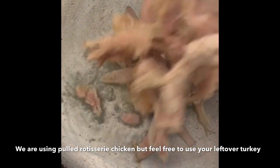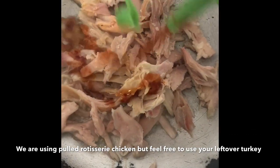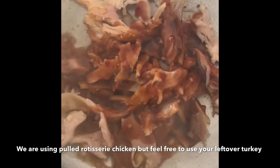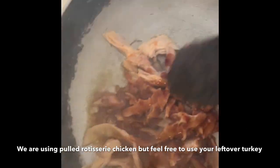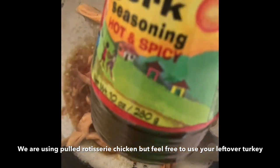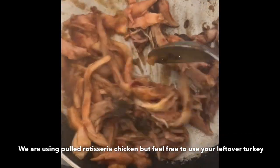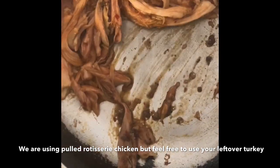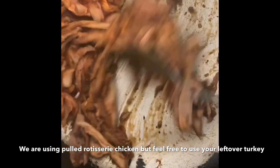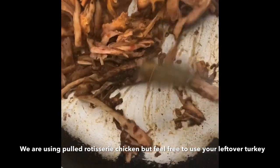In our pan we have about one tablespoon of heated oil. We're going to add our chicken, then liberally coat it with our homemade jerk sauce, and add our wet jerk to that as well. I finally get to use my Walker's jerk sauce again - this is going to be delicious! We'll toss it around until it's nicely heated through and get a little bit of crispiness on the bottom.